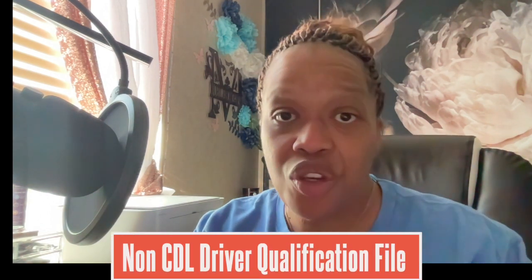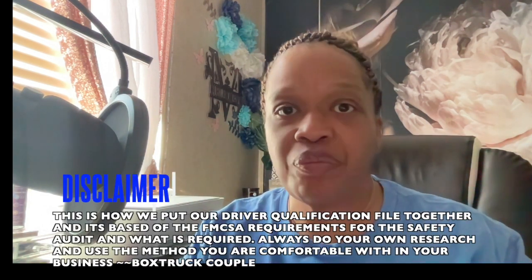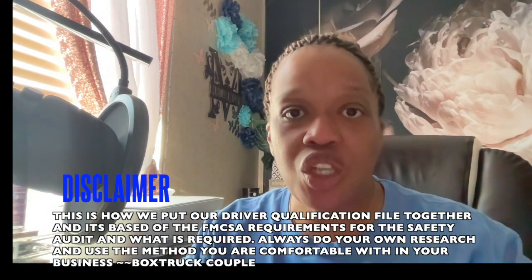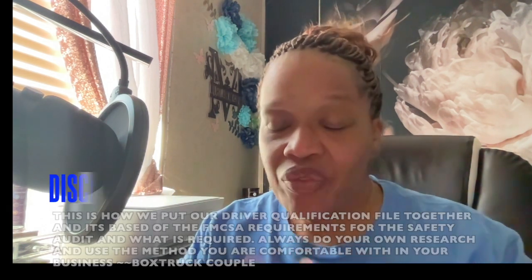What's up, y'all? It's Christy from the Box Truck Couple. In today's video, I'm going to be sharing with you how to put together your driver qualification file. A lot of people have been asking in different videos in the comment section if we could do a video to show you how to put one together, so that's exactly what we're going to do today. Now, we are non-CDL drivers, so this is for non-CDL owner operators who want to put together their driver qualification file for them or for them and their drivers. Either way, you're going to need one.